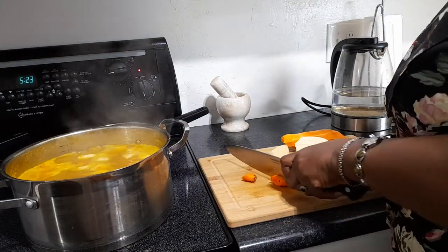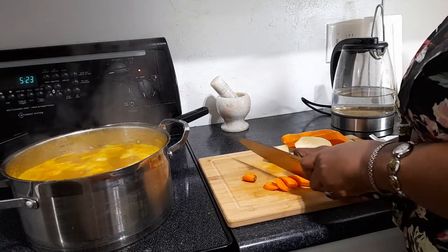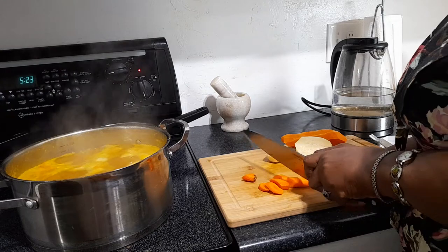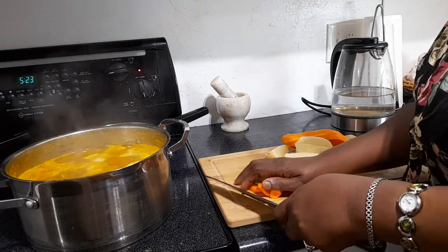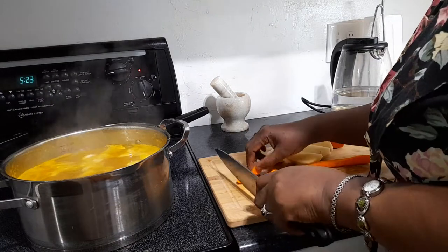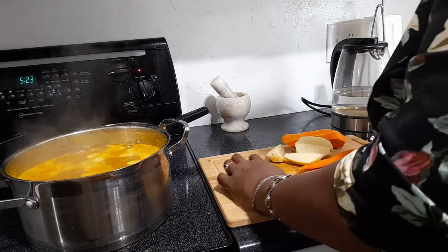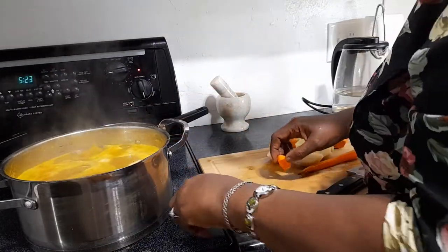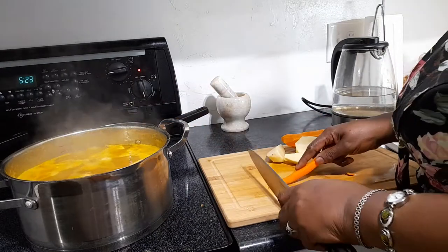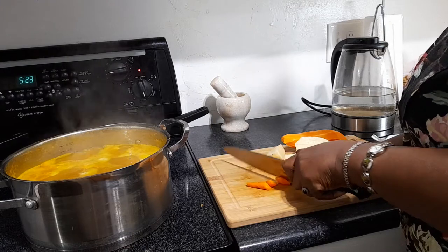What I did with the oxtail is I put it on ahead of time to cook a bit. When it was almost done, I added my split peas — because remember, oxtail is a lot tougher to cook. These weren't too bad though because it was a very small one. So that's what you do when cooking any meat with peas: always give the meat, especially oxtail, a head start.